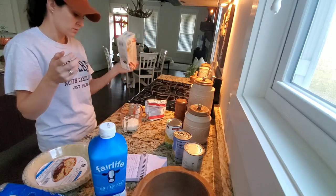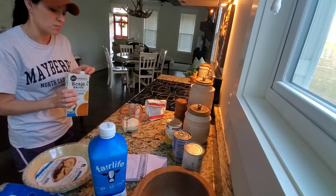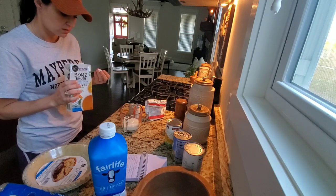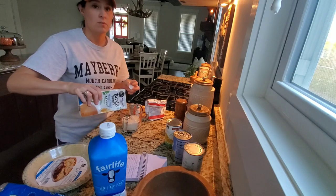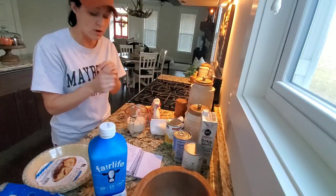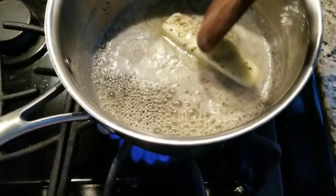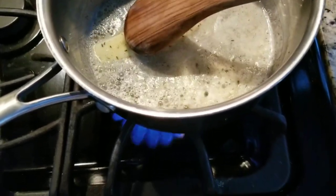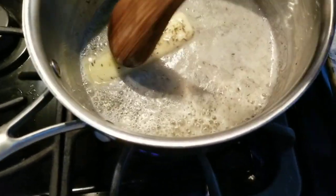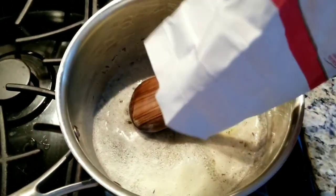A cup and a half. I wonder if it'd be weird if I just dumped it right on top of this milk. I'm not measuring. Oh, I need a pot. Melting the butter. It might be too hot — I'm like frying the butter. And we'll just sprinkle it in as we go.